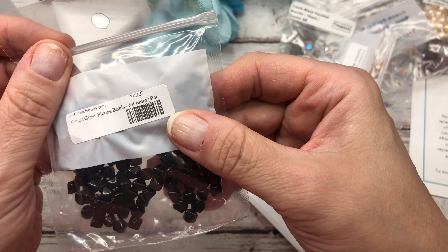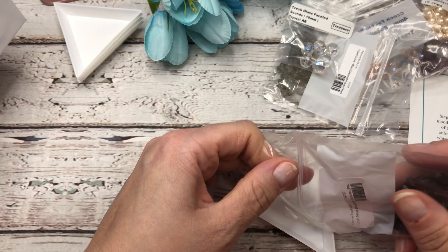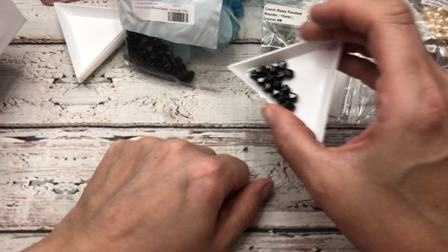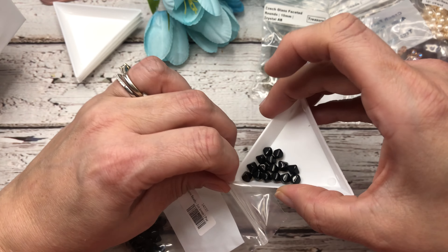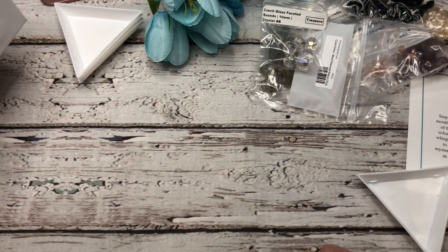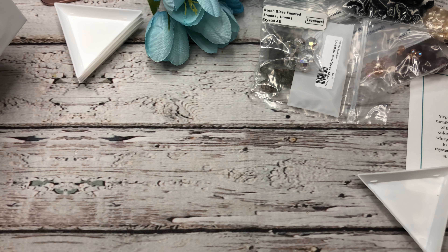And then we have some Czech glass bicones in jet — 6 millimeter. Just a really pretty jet color. That would go well with the smoke flowers — a really nice combination. I tend to not buy a lot of black beads or white beads, and orange and yellow I don't buy very much of either.